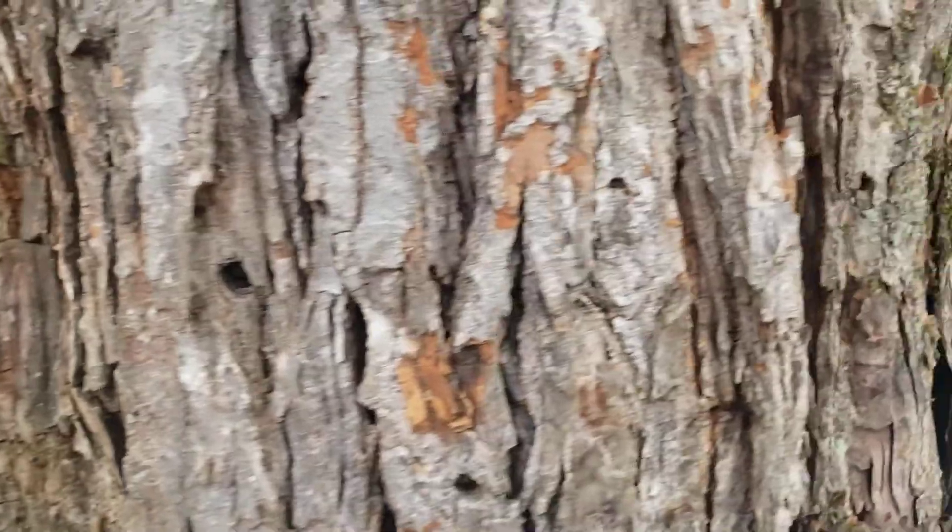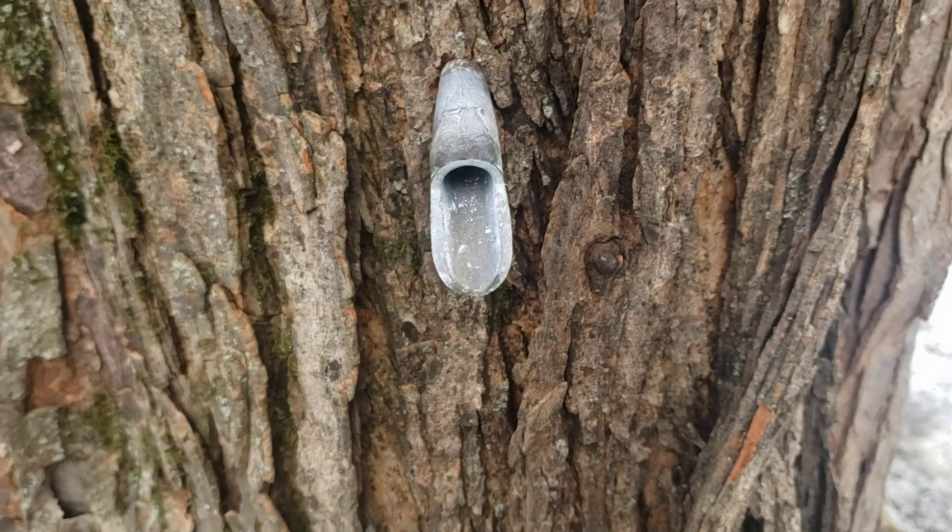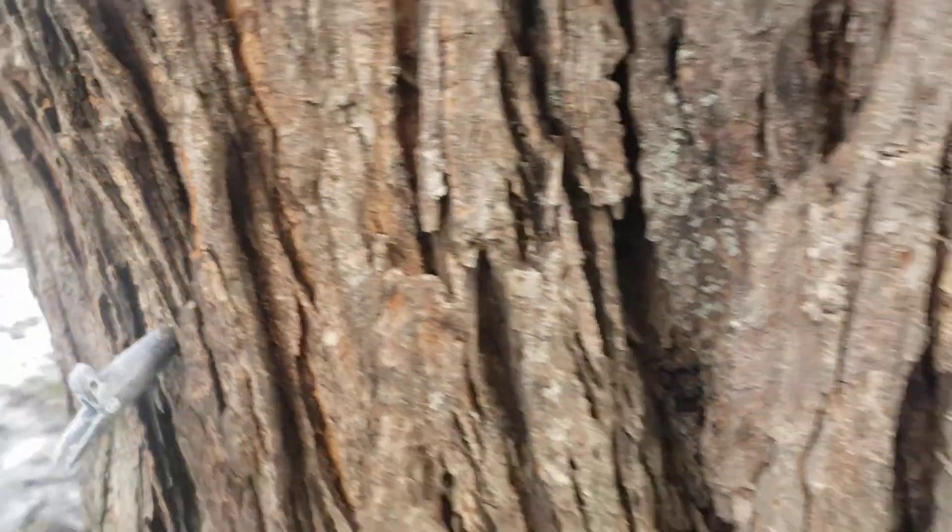And if we keep spinning a little farther, this one here on the west side of the tree — same thing. So it's still dry.